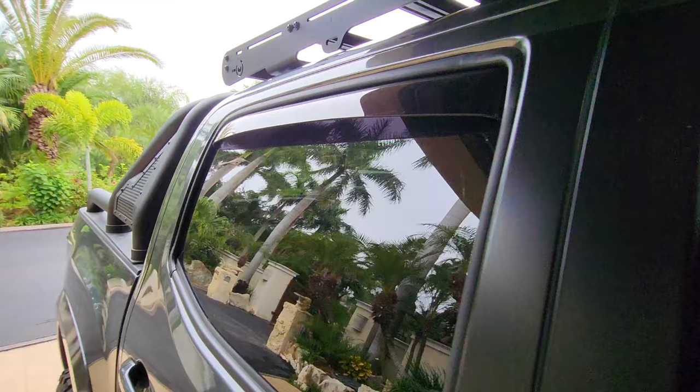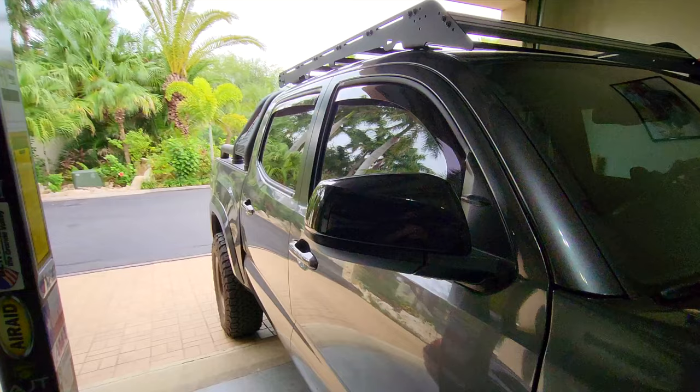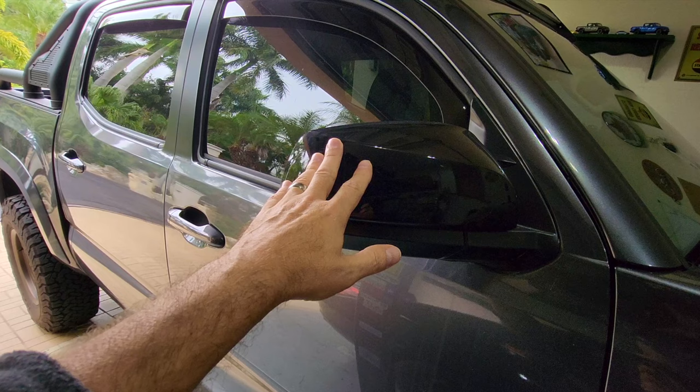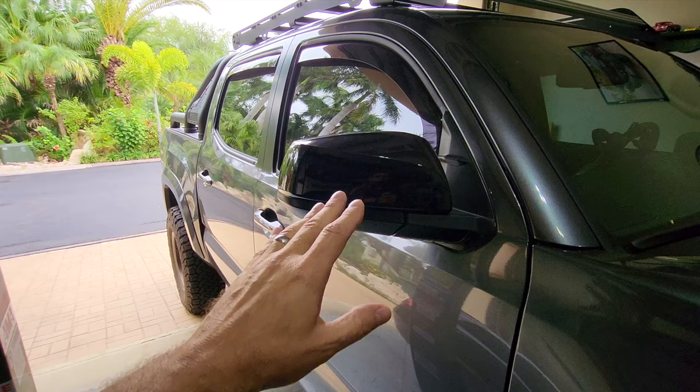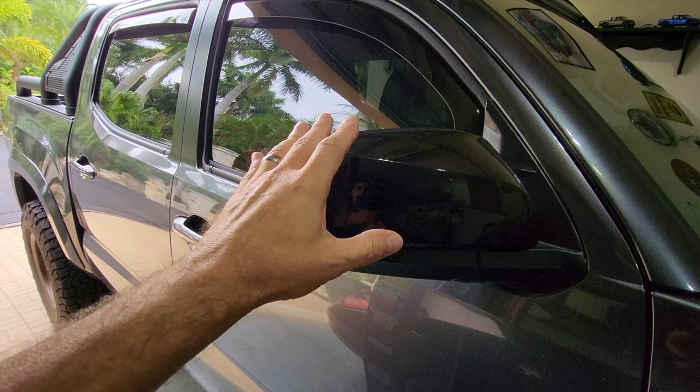Next up: black mirror covers. I love these things. The good thing about black mirror covers is they go with every trim level. They would really look good on a white Toyota Tacoma if you're going for that blacked-out stormtrooper look. These are simple to do — just pop off the originals, stick on the new ones. Very simple. I think it adds a little bit of euro sport to the Toyota Tacoma.